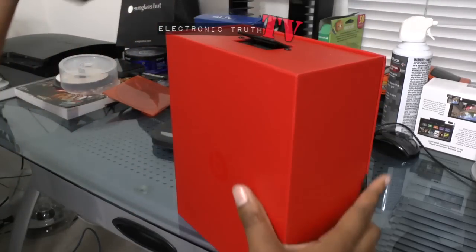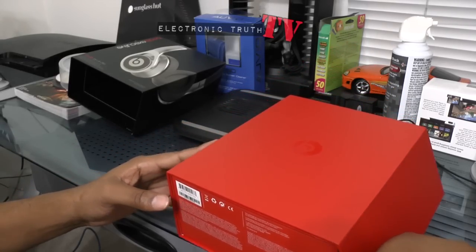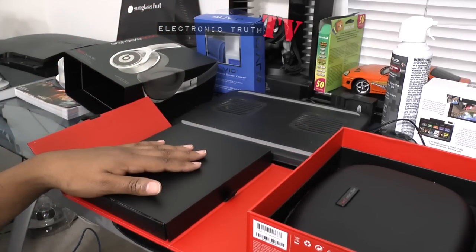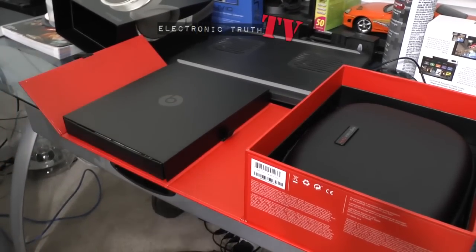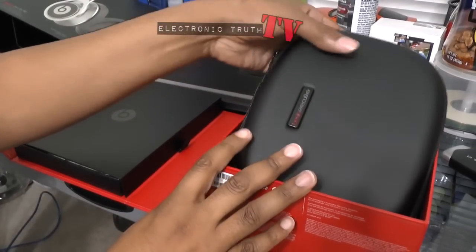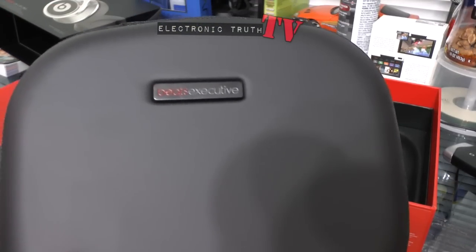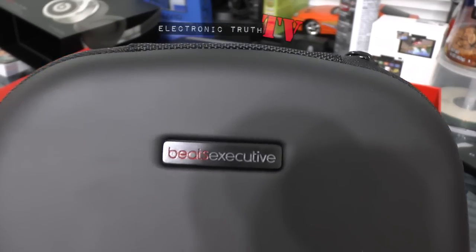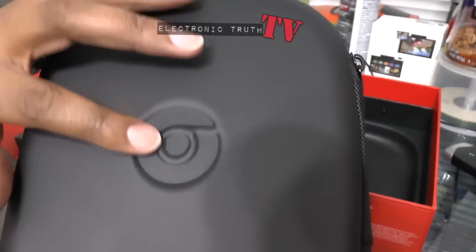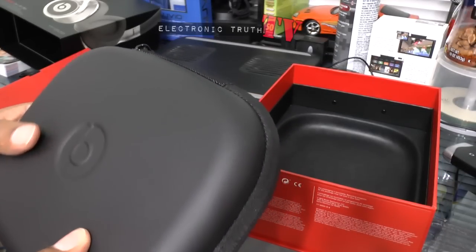Opening the box — this looks very similar to what we had in the other box, same design and construct. You've got your cords and everything in here. In this other section, after I unlock my tripod, you've actually got your headphones here in a semi-hard case. I'm happy with that — it's built a lot differently and sturdier than the case that came with the other headphones. It says 'Beats Executive' on the case, and it's got the 'B' for Beats on the zipper embossed in what looks like some sort of rubber composite material.